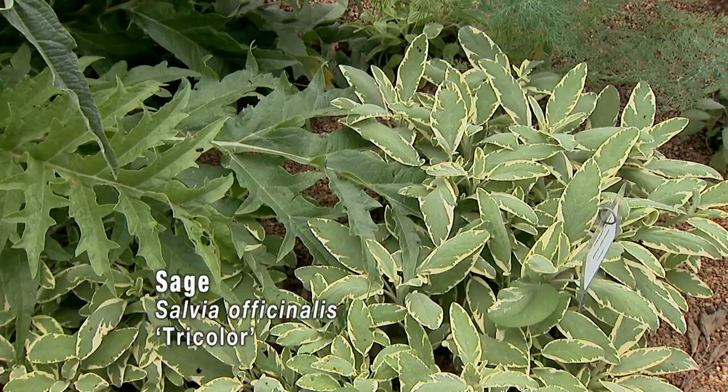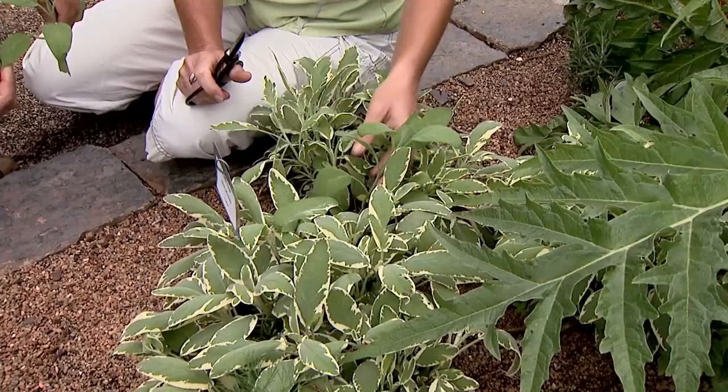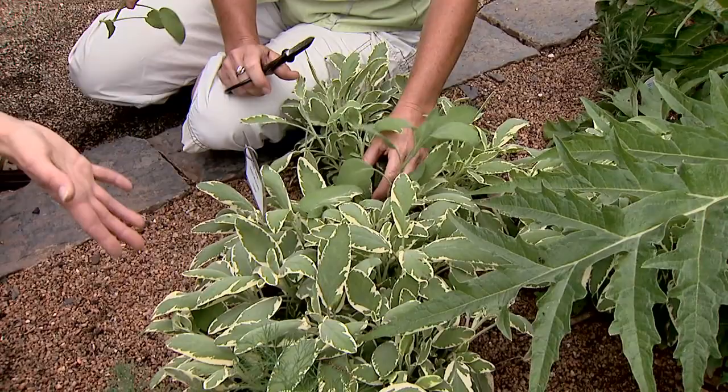Yeah, that can be a problem with our variegated herbs and even our ornamentals sometimes. It's a good idea to walk around your landscape quite often and check out your variegated plants and make sure that you aren't getting that green reverting back, because that's the more aggressive grower. Eventually it could take over the plant.